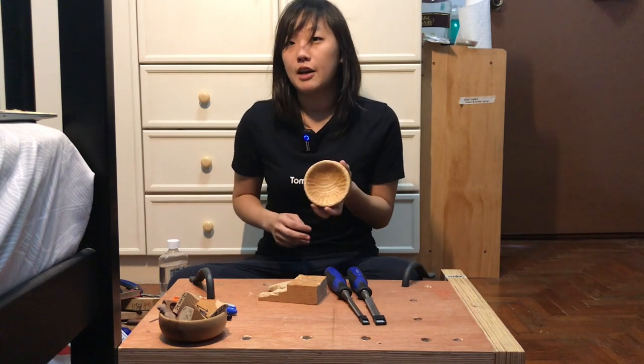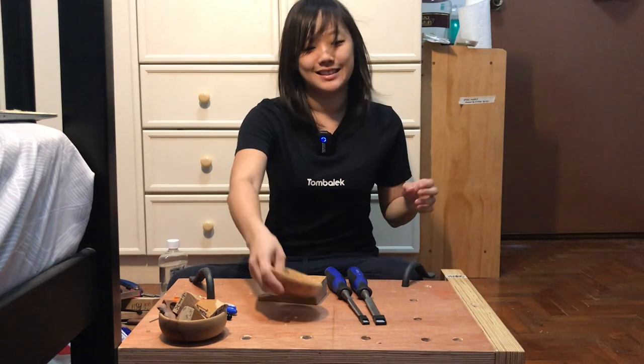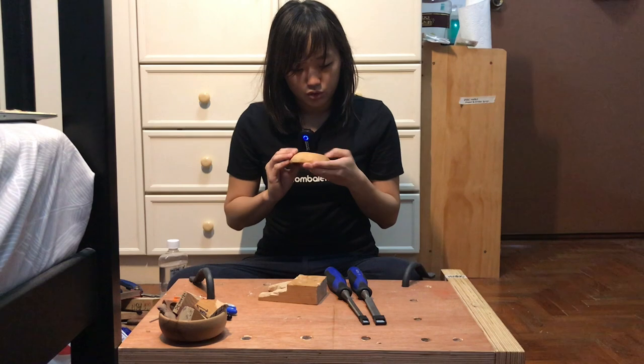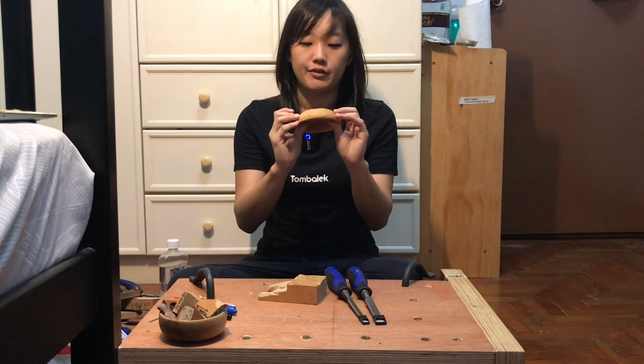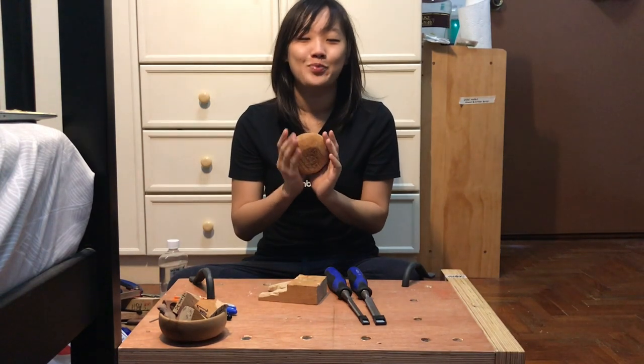If you enjoyed this carving video, do like and subscribe and watch out for more. I might also do a small video on how to do these kinds of inscriptions, because I find that they really enhance the aesthetic of a bowl or anything that you're carving, and they're quite easy.